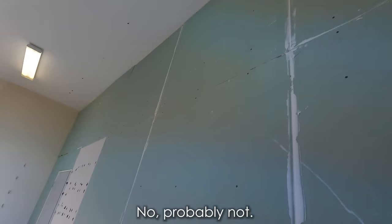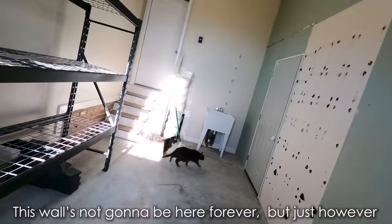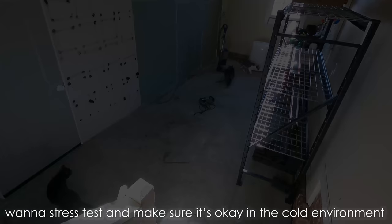And behold, my wall. Now, is this up to code? No, probably not. Do I care? Also no. But you need to kind of think of this as more of a temporary partition than an actual wall. This wall is not going to be here forever, just however long I need it to be. I don't want to move animals in yet because I basically want to stress test and make sure it's okay in the cold environment.